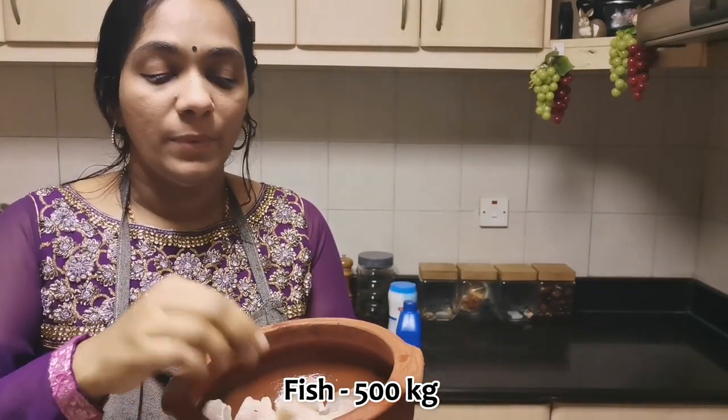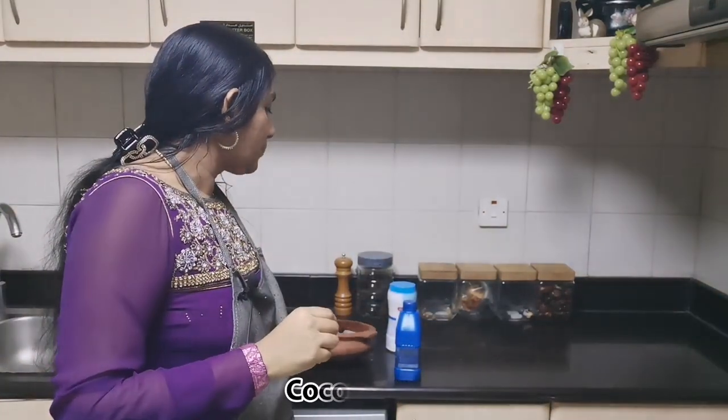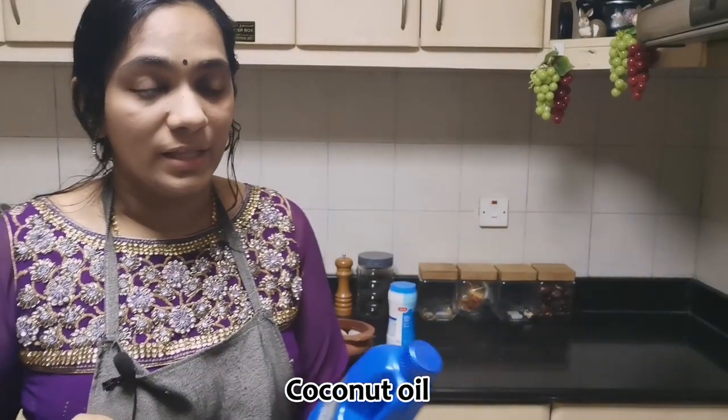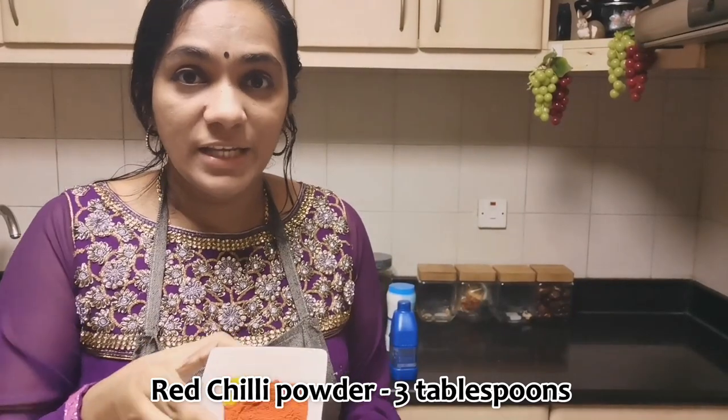If you have a small portion on the table, we will have to cook it. We will put it in a bowl. Put 3 tablespoons of Kashmiri Chilli Powder.